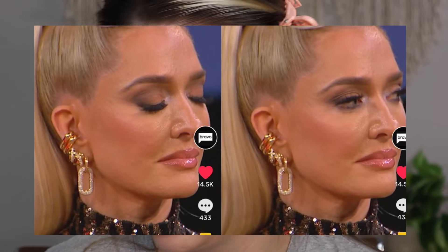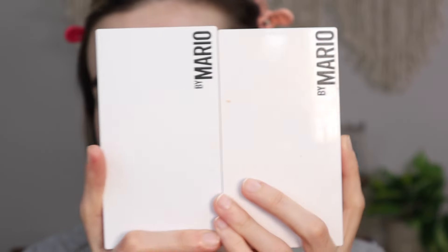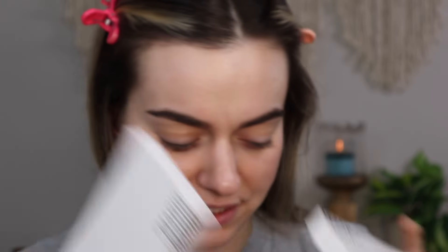Today's look is inspired by Erika Jayne's makeup during the reunion. She had a really nice dark gray smoked outer V with a warmer brown on her eyelid. It is a really pretty but natural, all-matte eye look. So we're going to be using the Makeup by Mario palettes — the new Neutrals palette and the older Master Mattes palette.